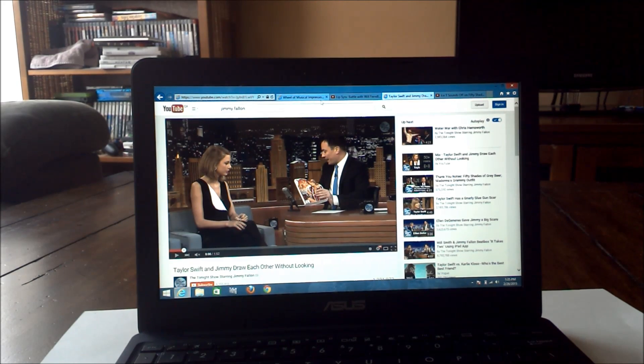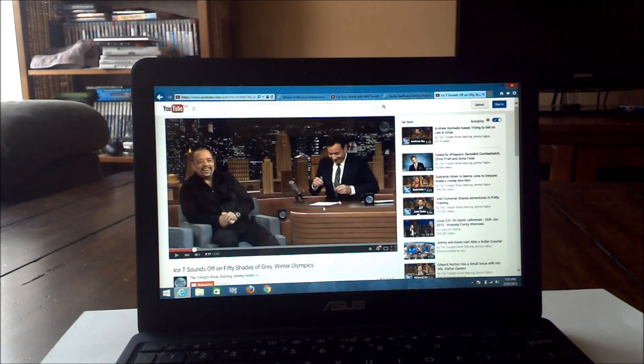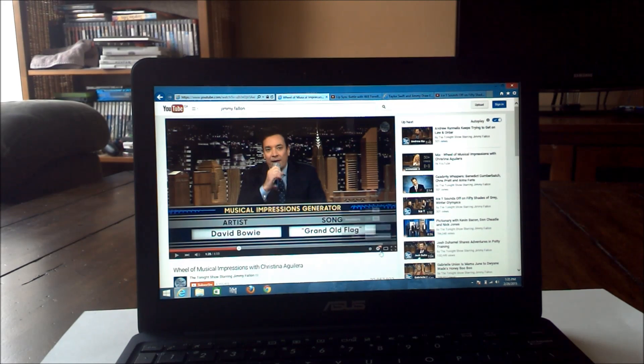Now we've got the browser open — Internet Explorer with four separate tabs, each running 1080p video. We'll kick them all off and see how the ASUS X205TA does with four separate browser tabs running 1080p video simultaneously.